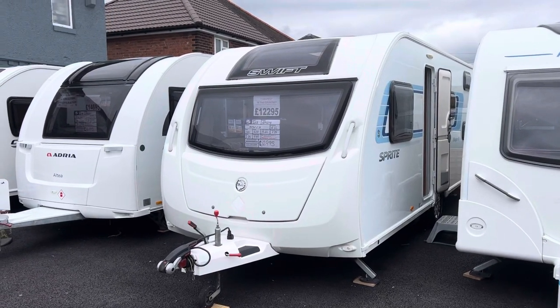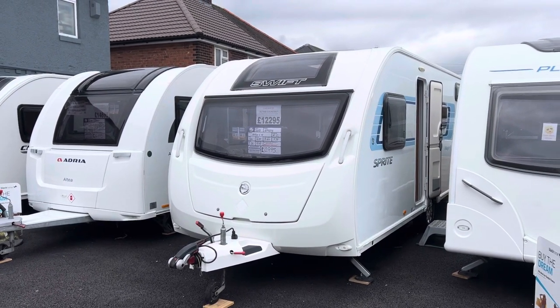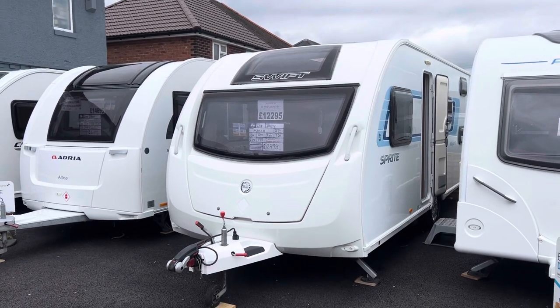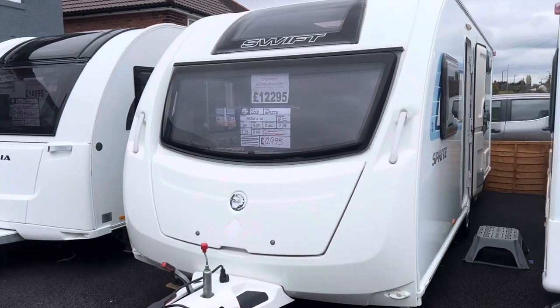Hi guys and welcome to another YouTube video here from Burton Caravan Centre in Burton-upon-Trent. My name's Marcus, I'm part of the sales team here at our Burton branch. Today I'm going to be taking you for a tour around one of our latest arrivals.